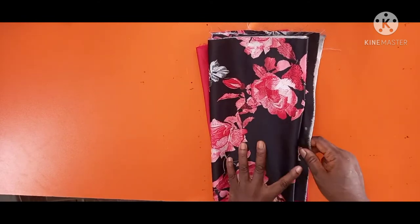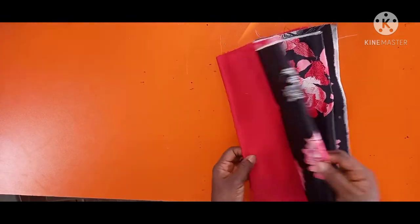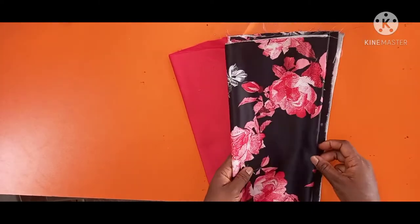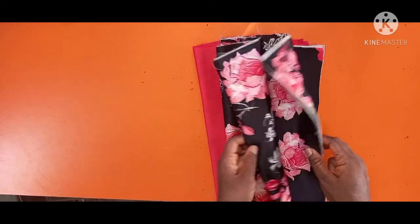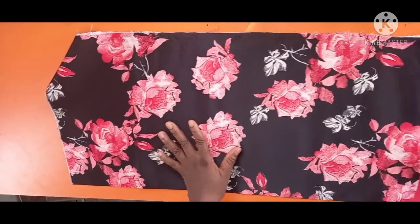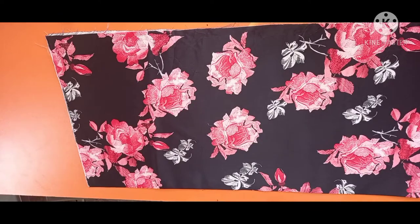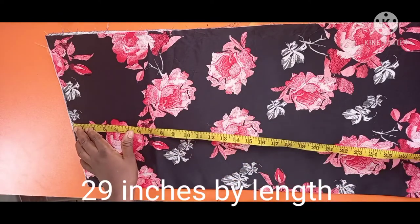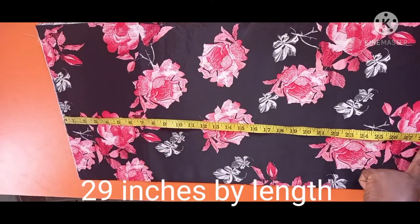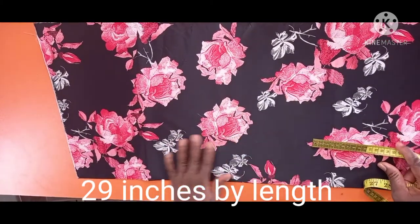Today we will be making this beautiful hair bonnet. I have two pieces of fabric — one will serve as my lining and one will be for the main fabric. This bonnet will be a very large one. I have a fabric that is 29 inches from one end to the other. I folded it so the camera can see it.